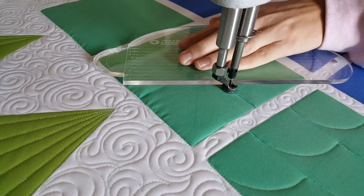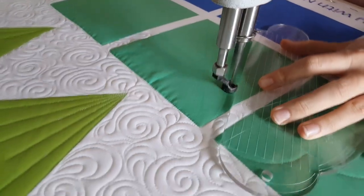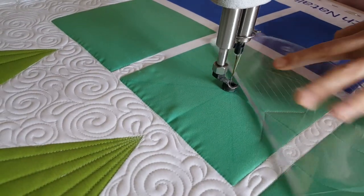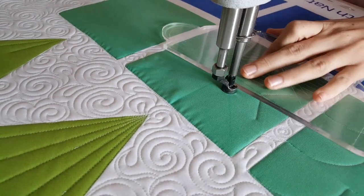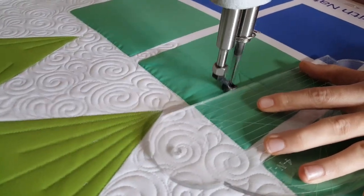Now I'm ready to begin stitching. I'll begin stitching on the left-hand side of my block. You're going to see I didn't do a lot of marking here — I'm going to eyeball a lot of what I quilt. If you don't want to eyeball it, we do have a PDF available on our website.